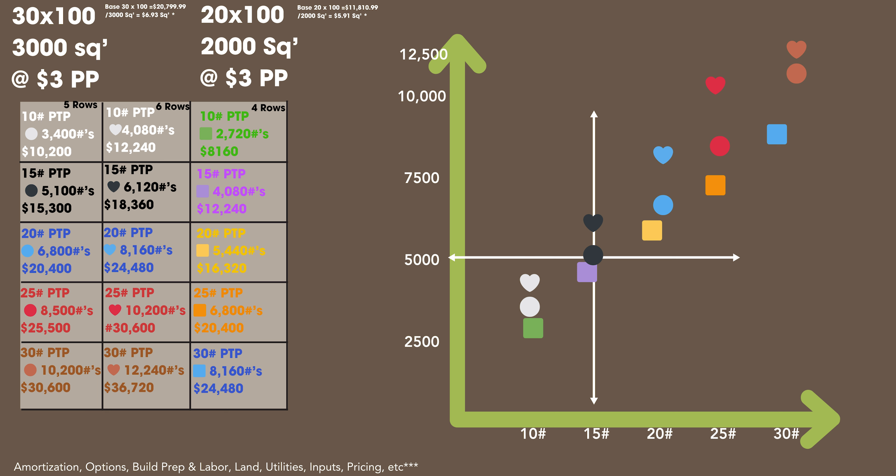So if you look at 10, 15, 20, 25, and 30 pounds per plant and multiply out the pounds possible at $3 per pound — focusing on the 30 by 100 — the least amount we can figure in this exercise is $10,200. If everything goes perfect, your systems are dialed in, labor is awesome, sales channels are perfect, and you have zero food waste, it is possible to get over $35,000. Same for the 20 by 100: bottom line is $8,100, top line is $24,000.